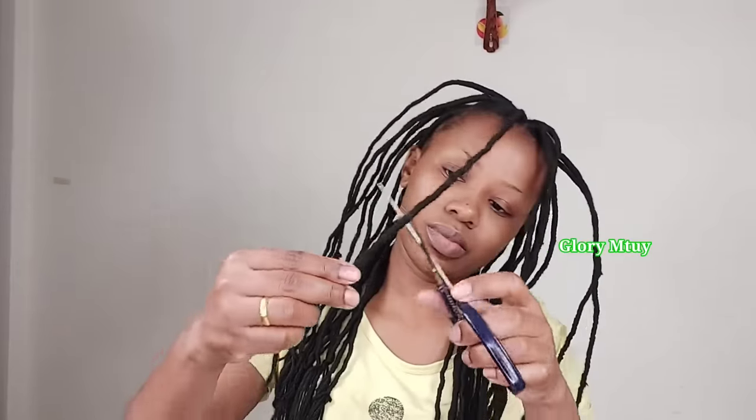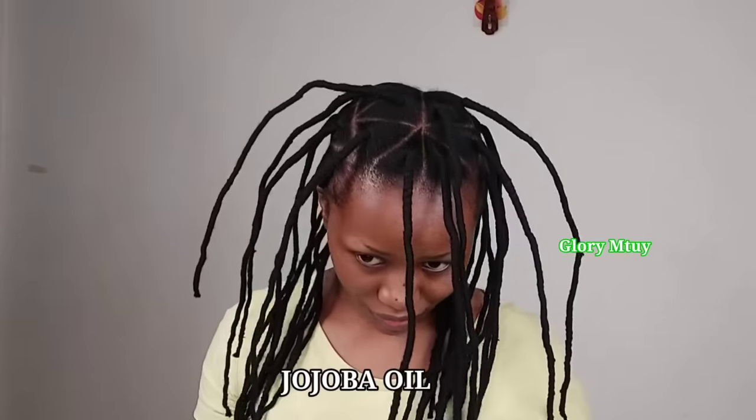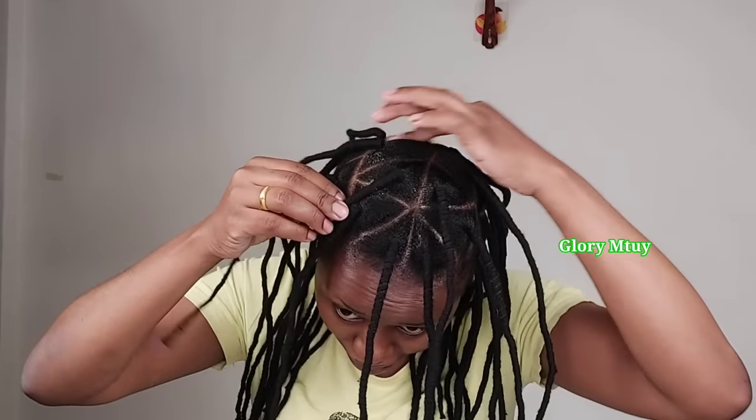Finally I'm done with braiding! I go ahead and trim off all the excess yarn just to make sure the locks are clean. And because I'm going to keep this hair for a couple of weeks, after I finish trimming I decide to apply some oil on my scalp to avoid itching or other issues. After I apply the oil, I go ahead and do a little massage on the scalp, and then I style my locks.